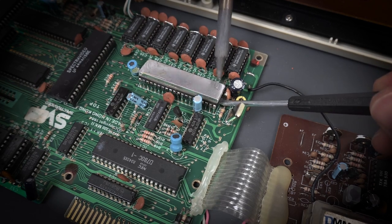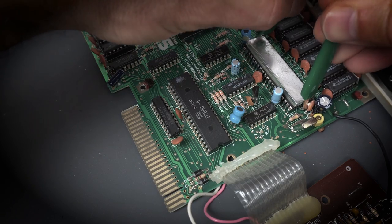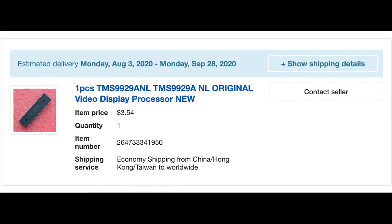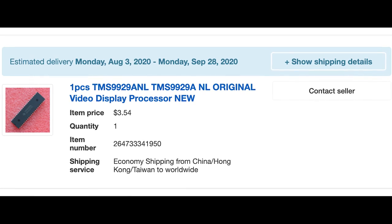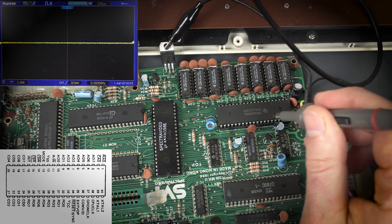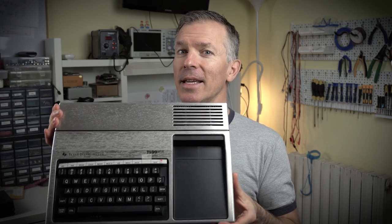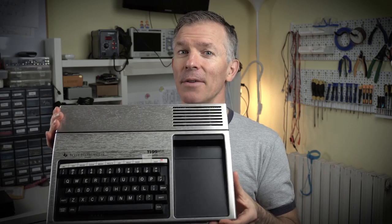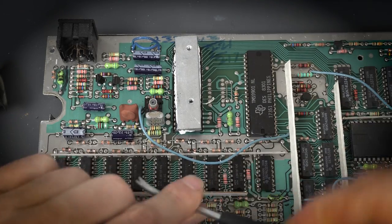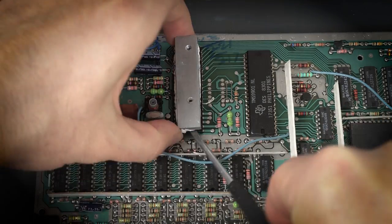While working on the Spectra Video 328 repair, I ended up with a faulty video display chip — it was a TMS9929A. So I went ahead and ordered one from eBay, coming all the way from China because they're so much cheaper there. And when it got here, it didn't work. Bummer. Fortunately, I was working on a repair series for the TI-99/4A, which happens to use the same video chip, so I borrowed it from there and was able to finish the repair.